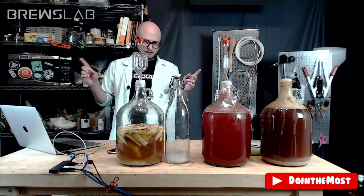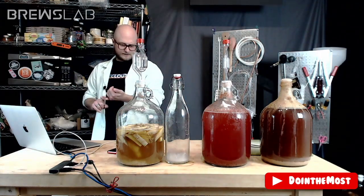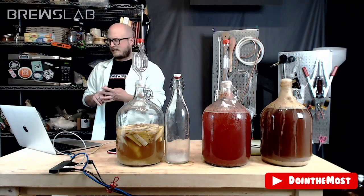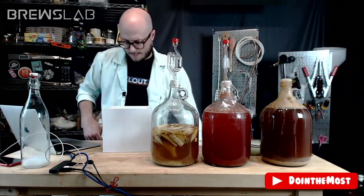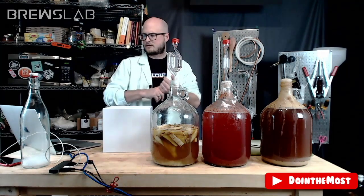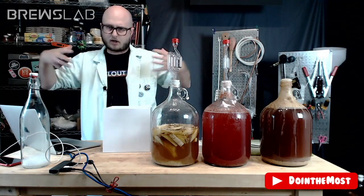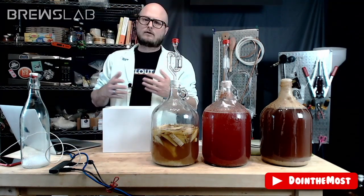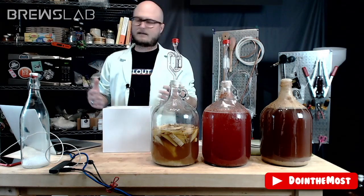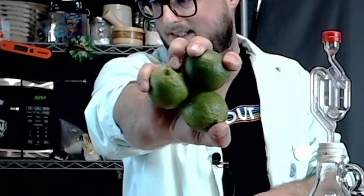Y'all are going to vote on four different boxes today: acid, tannin, yeast, and wildcard. Box number one is our acid box. You've got blueberries as your base, and typically a wine cooler is going to have a nice, strong punch of acid — it's meant to be refreshing, to cool you down on a hot summer day.